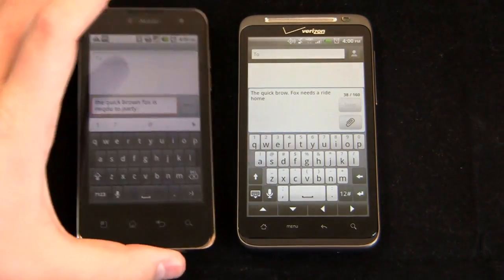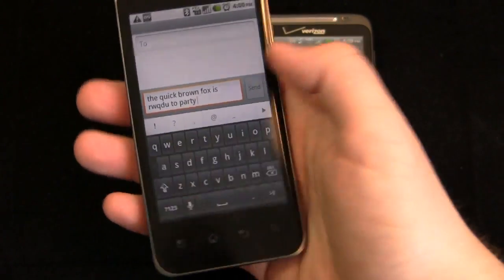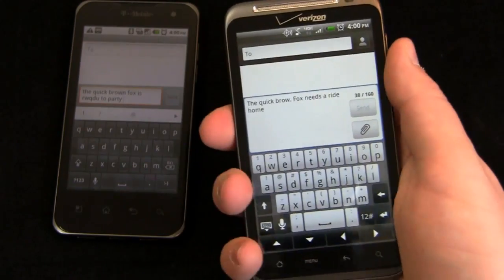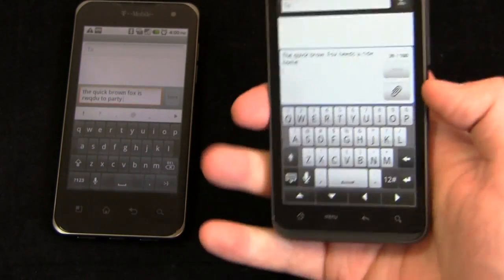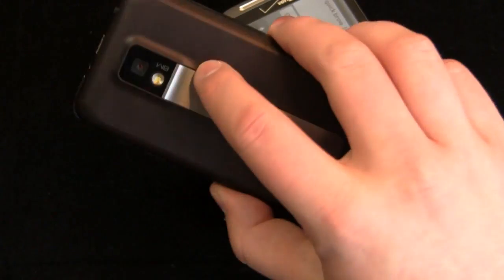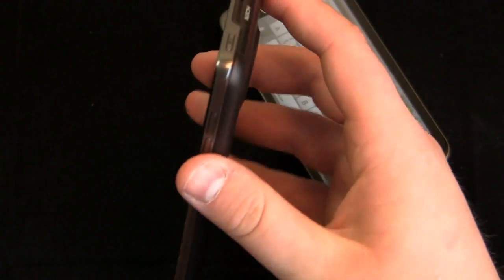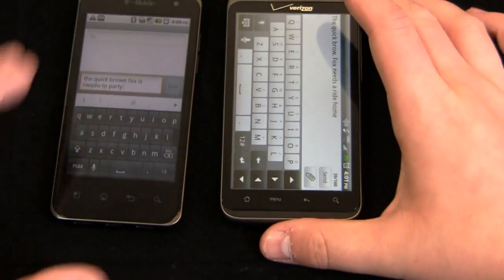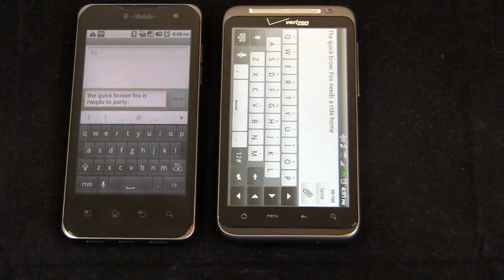Another thing I like about the G2X is the way it feels in the hand — it has that tall, narrow feel, more like a Droid X. The Thunderbolt is kind of stubby, short and fat, making it a bit harder to hold and wrap your hand around — much like the Evo and the Inspire. The G2X's smaller display combined with its narrowness feels better in the hand and easier to hold up to the ear. But both keyboards are great, so in terms of keyboard support out of the box, I'm going to declare that a tie.